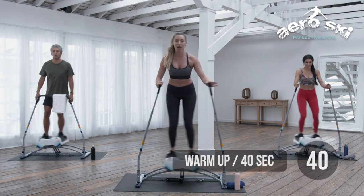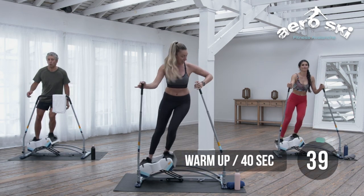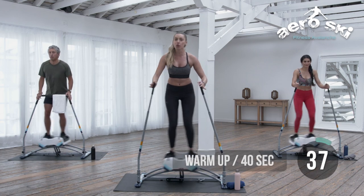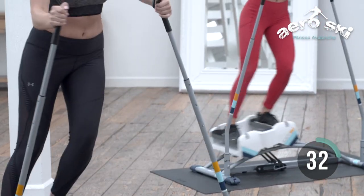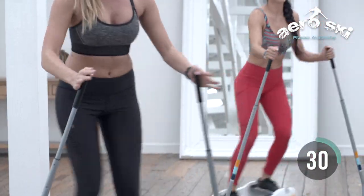We're gonna go ahead and warm up, hands on the poles, side to side. Right now we're just doing a moderate intensity — get that body moving, those legs going, that blood flowing, side to side.